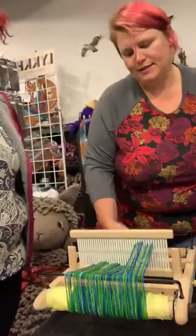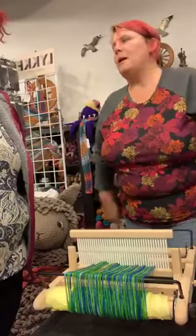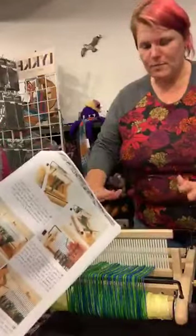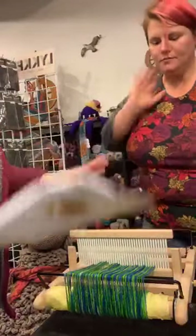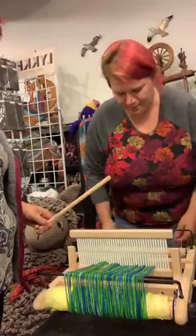Now if it's like seven o'clock and the kids are starving, you can walk away at this point and you are safe. Your loom will hang out with you — and without you. Looms are really good at watching TV.